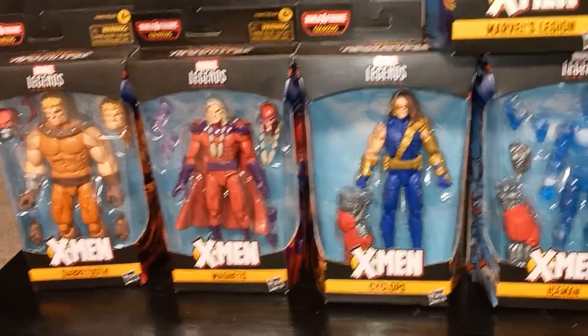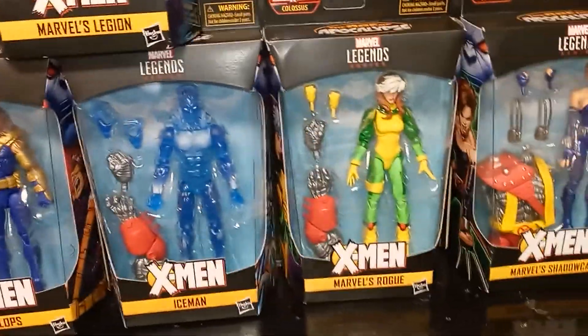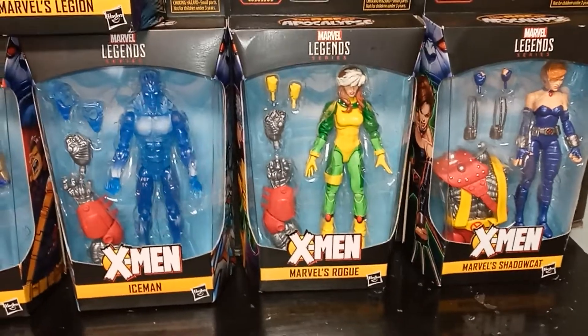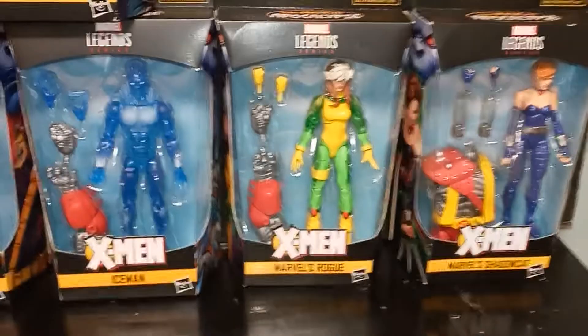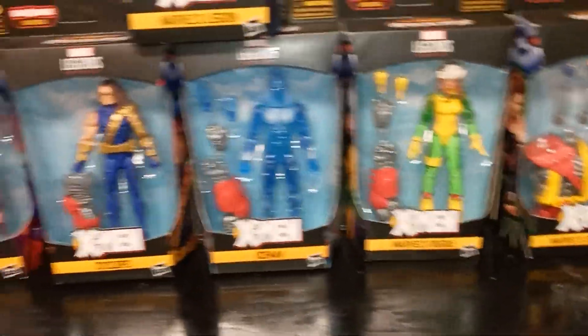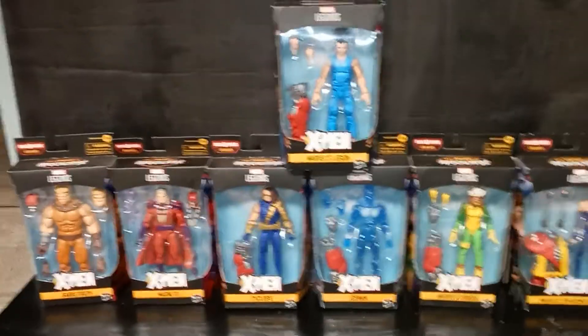They did release the Sabretooth back in the day. If you want to see him, just look at my Sabretooth video — he was like one of the first ones I bought and the first ones I reviewed. It's pretty cool. I definitely love Age of Apocalypse; it's definitely a part of my childhood.